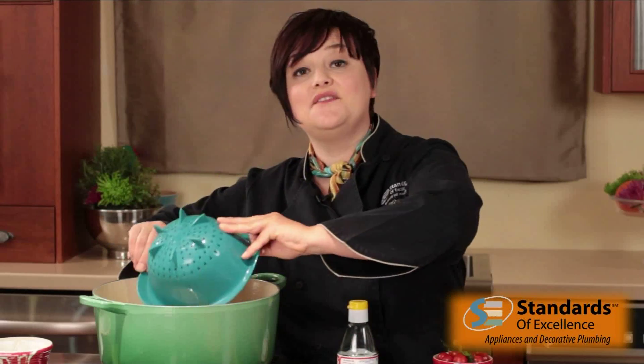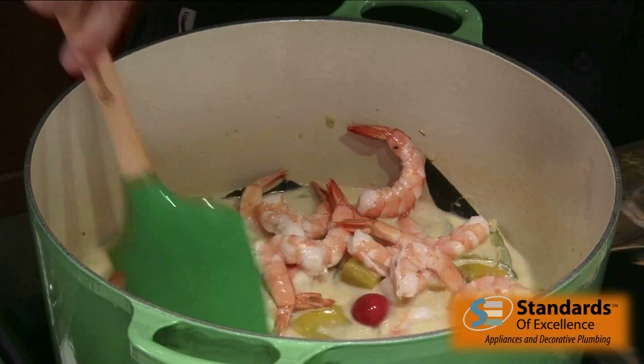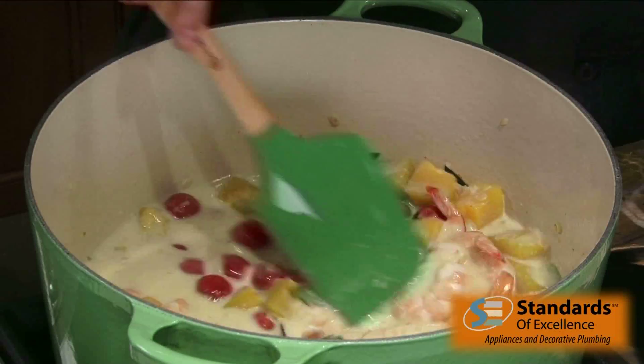To finish the soup, I have cooked shrimp going in — I leave the tails on, but that's optional. Then some cherry tomatoes; you can even use larger ones and cut them in half. And then the other half of the kefir lime leaves. I'm going to stir this together and just bring it back up to temperature, but not too hot.